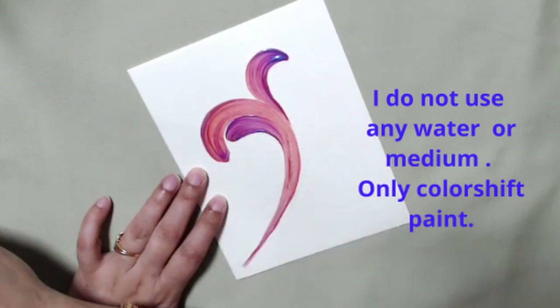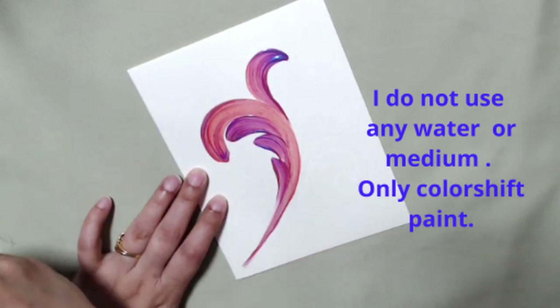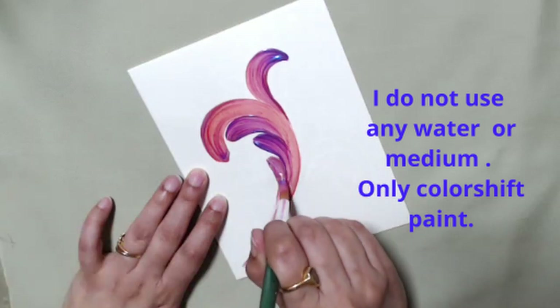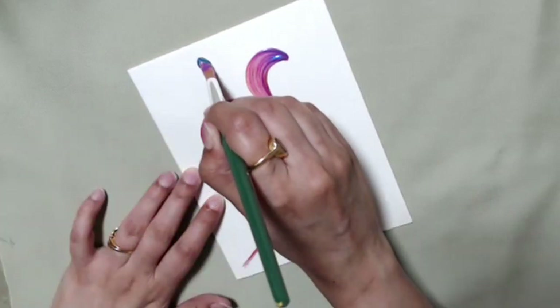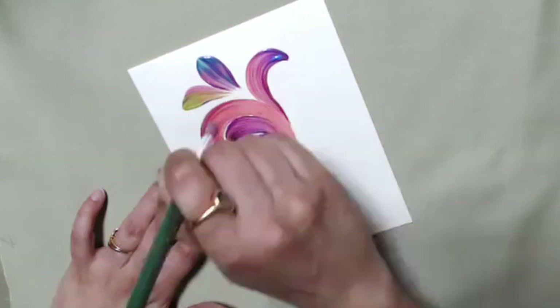This video is not about how to do scroll work — I'm not talking about a technical video on how to do scroll work. It's basically to teach you how to transition colors from one side of the color wheel to the other so you get these vibrant shades without getting your brush muddy.